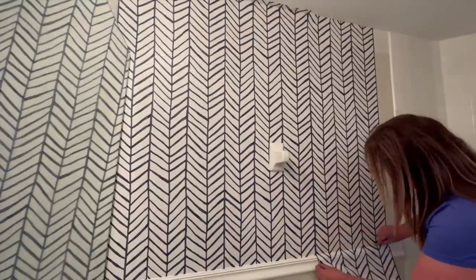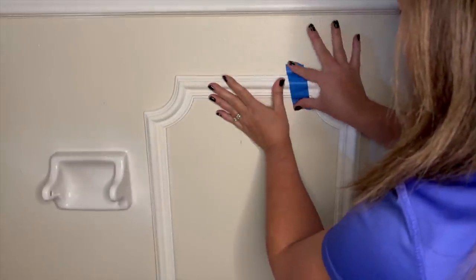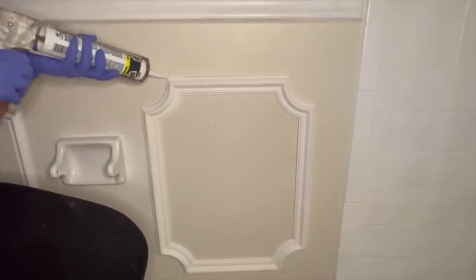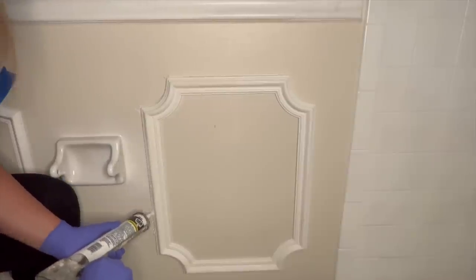After my wallpaper was in place, the next step was to add some interest to the lower wall. I grabbed some pre-made molding panels, made sure they were level, and then taped them in place while I went to grab my nail gun. I used the nail gun to secure them.